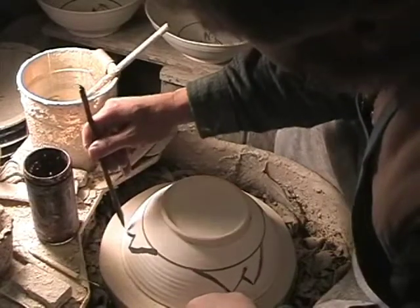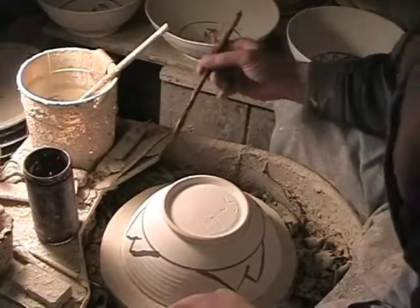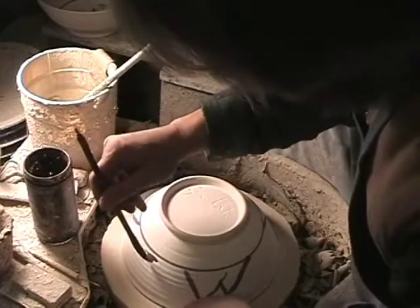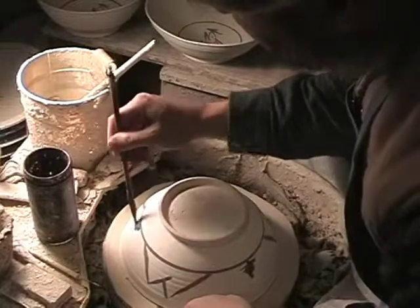Here on the outside, I've chosen to just do the same stylized symbol in four places. And then I'm sticking a tree in between each one — a little zigzaggy tree.